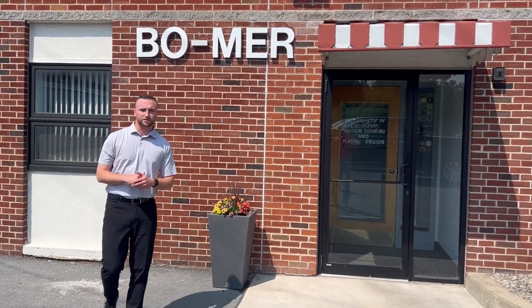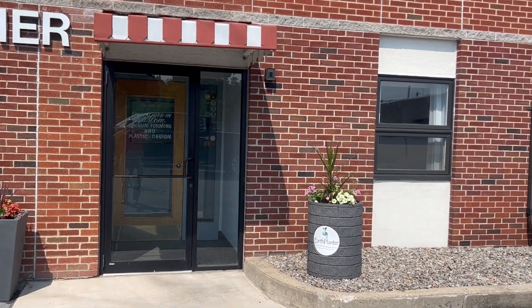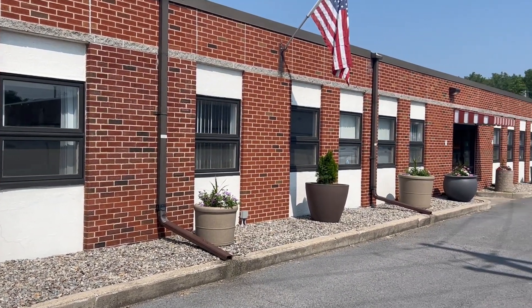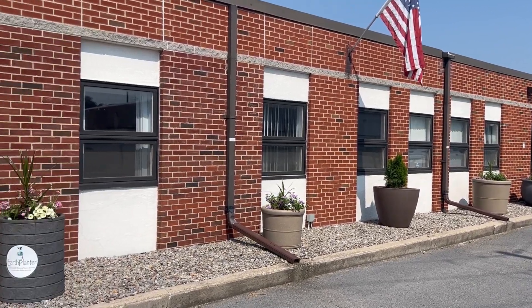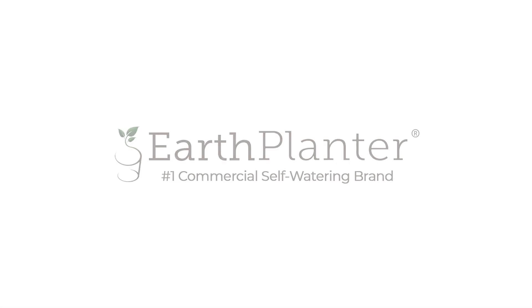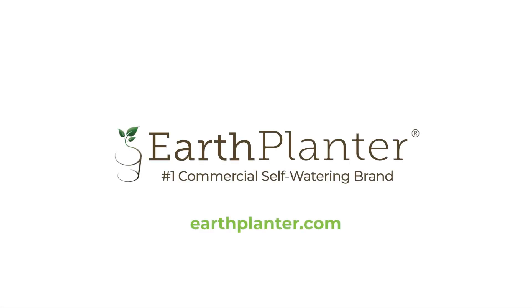We have about 12 different ground models available, ranging in multiple different colors, and we also have two hanging basket models available. We continue to grow as a company and we'd love to grow with you as well. Be sure to reach out to earthplanner.com for more information, or our team at sales@earthplanner.com — they'll take care of you and I know you won't be disappointed.